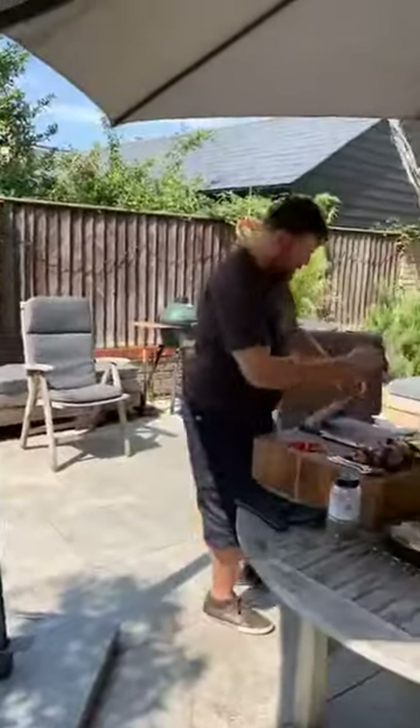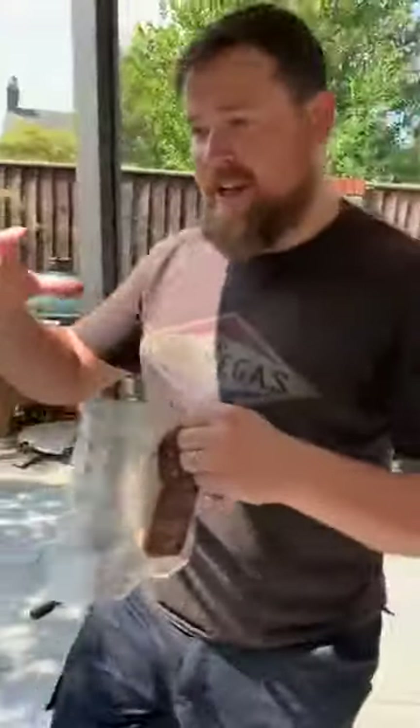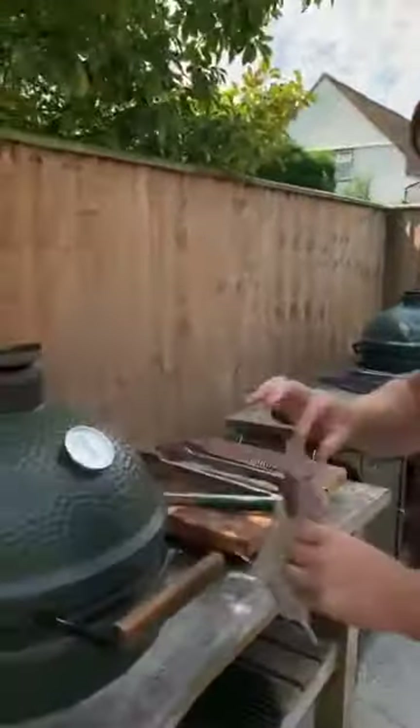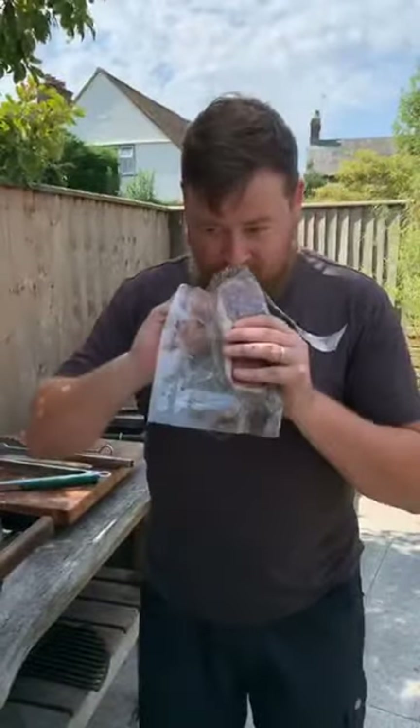The alcohol evaporates but the flavour of the whisky goes into the meat. Nick, do you want to have a smell? You can smell the notes. Definitely. Let's have a little look at the steak — shall I put a little bit of oil on you? We'll put a little bit of oil. So there's a tiny bit of oil on there, just putting it on both sides, and then it will go straight onto the very hot grill.